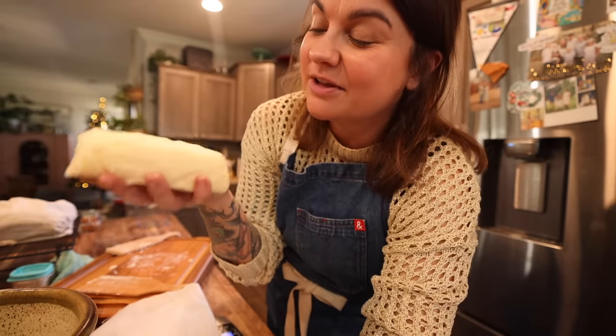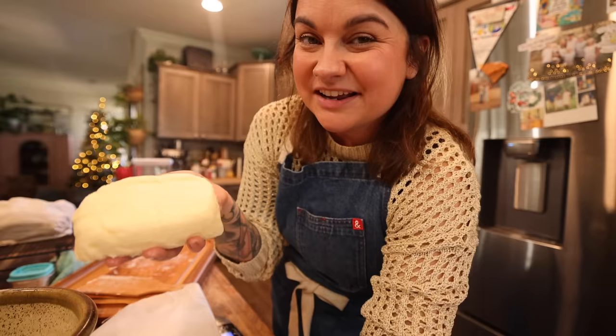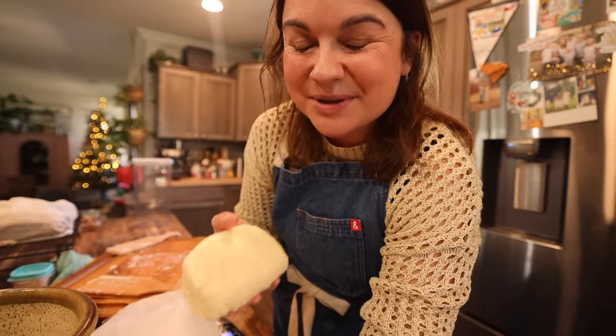There's our homemade butter. If you have any questions, drop them in the comments down below — I'd be happy to answer them. Thank you for hanging out with me today. I bless you. Until next time.